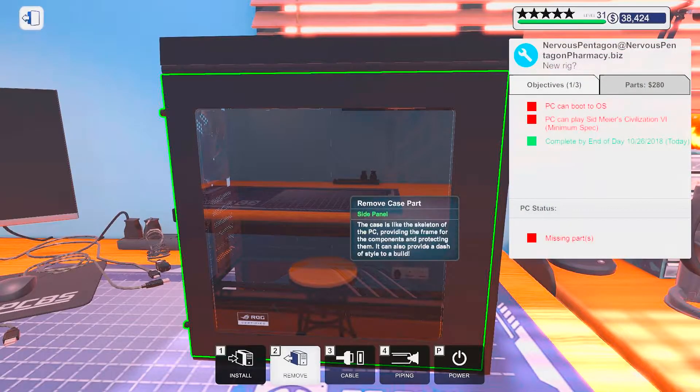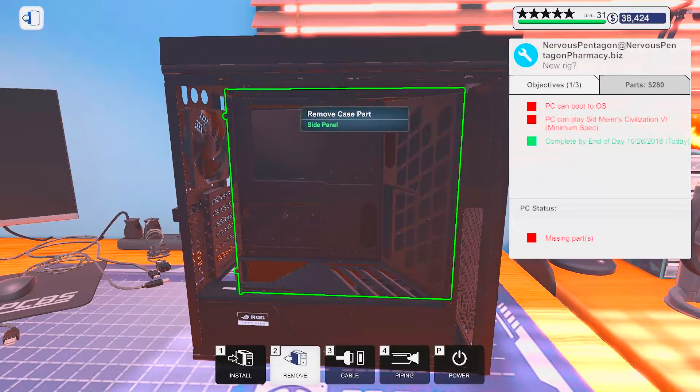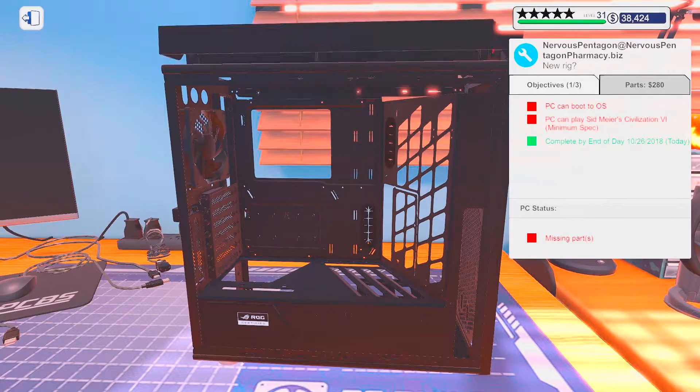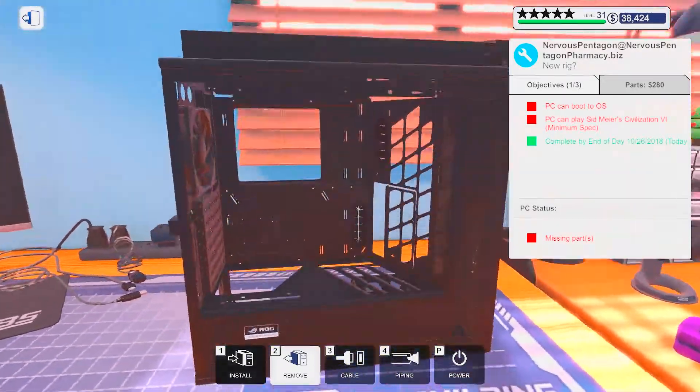Let's have a little bit of a look. Oh yeah, I like this case. It's a nice case.